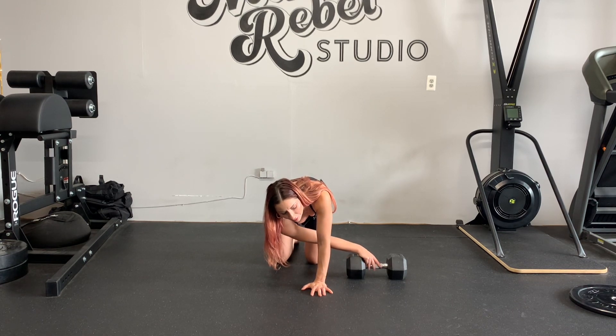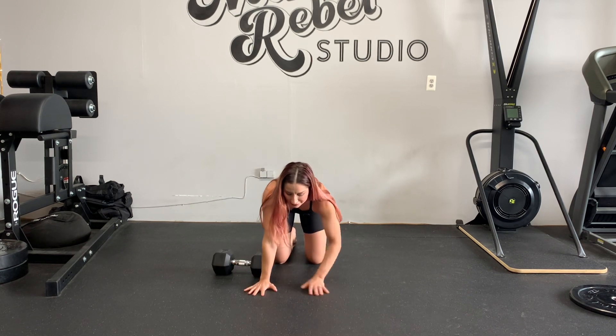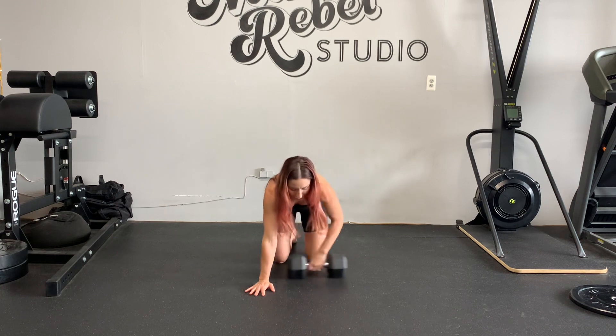You want to exhale when you pull. So exhale, drag. Exhale, drag.